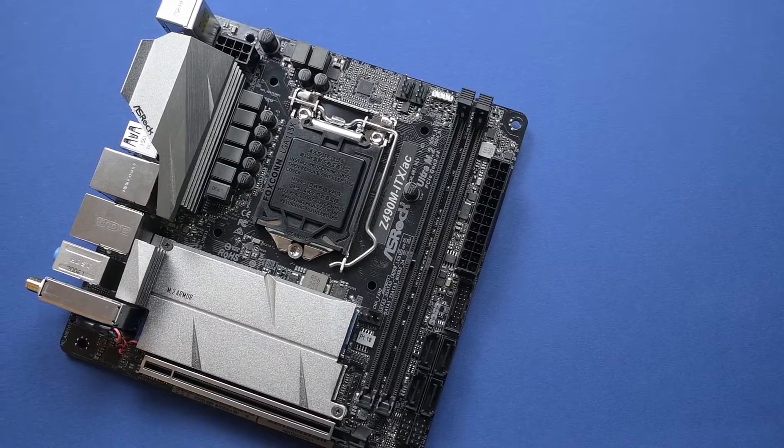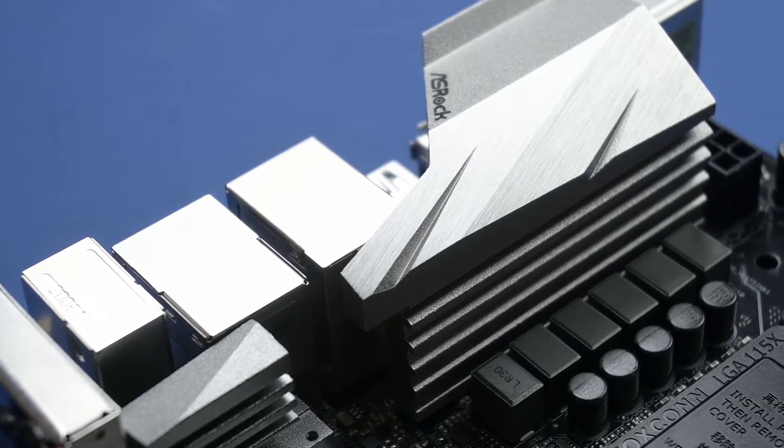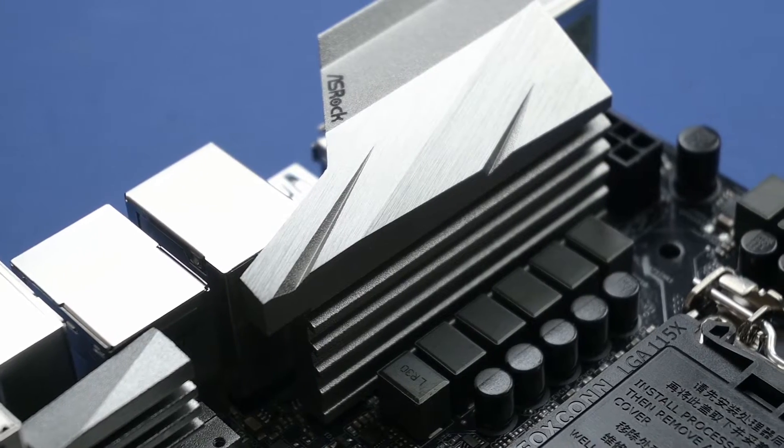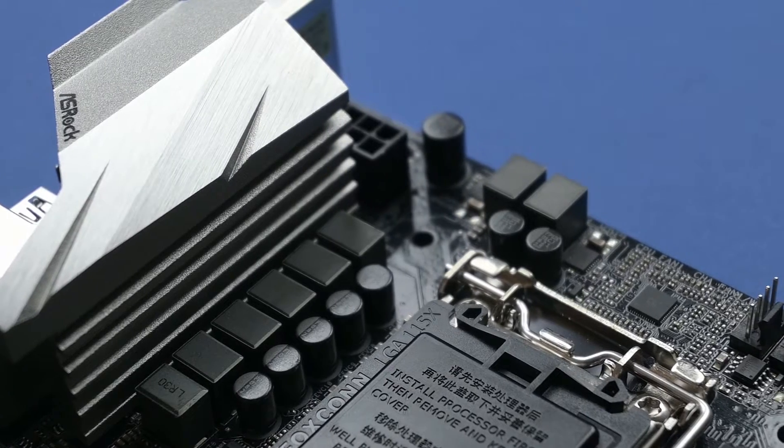This is a sleek looking board with silver all over the layout. Starting off from the upper corner, it has a reasonable size heatsink covering an 8-phase power design with 5 SIC654CD MOSFETs for V-Core.